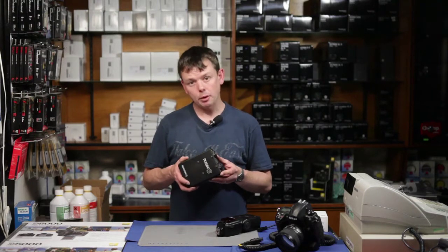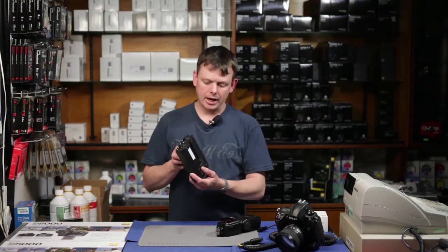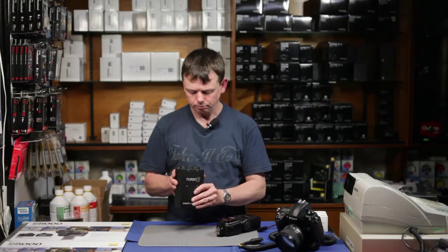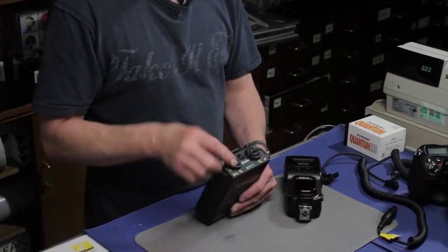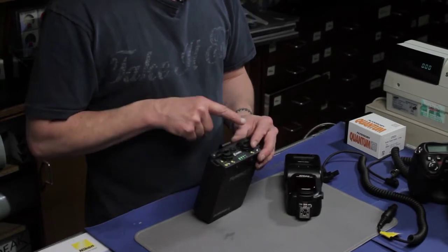It has a completely redesigned case in more modern, high-impact plastic or ABS. It has two power outputs on the top, enabling us to power both a camera and a flash at the same time.